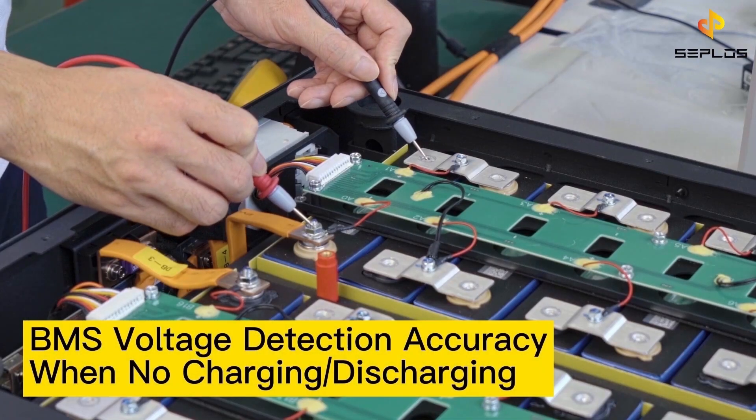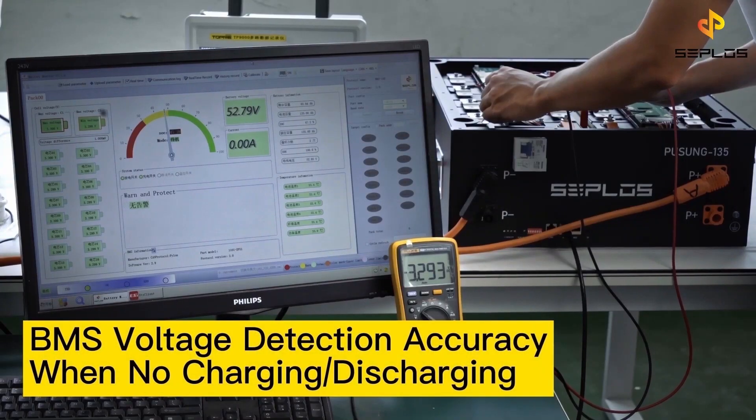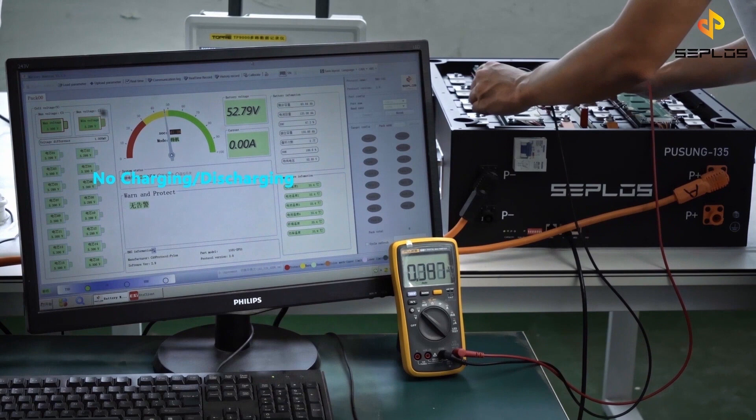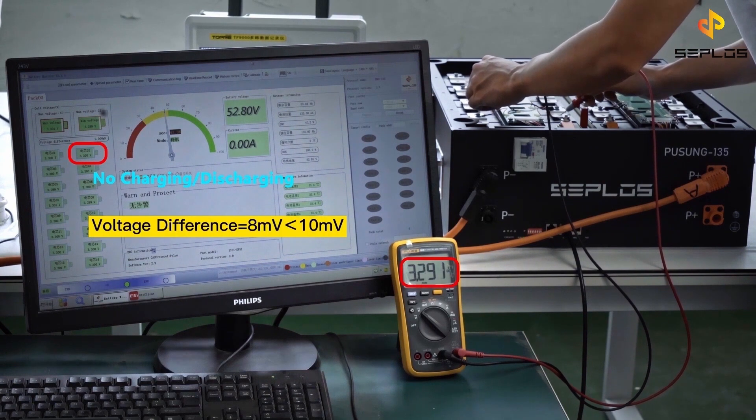The third test is the voltage and temperature detection accuracy test. We assess the BMS voltage detection accuracy first, when there is no charging or discharging. Compare the voltage values we have from the BMS with the values we get from the multimeter.